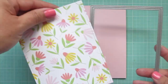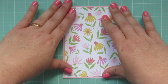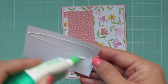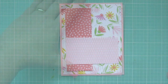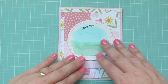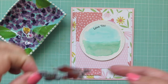I trimmed down the floral print with the Lawn Fawn Outside In Stitch Rectangle Stackables, and the other two pieces with my paper trimmer. I glue the floral print down to the card — it trims off just a little border so you can see the colored cardstock peeking through. Then I place the coral polka dot vertically on the left-hand side, and the pink graphic print horizontally across the bottom center. I add foam tape to the back of my focal panel and pop it up on the card front, making sure the horizon line between the grass and sky is nice and straight.